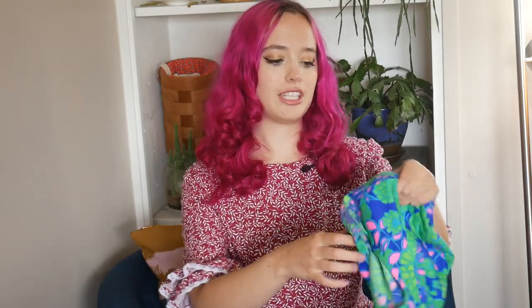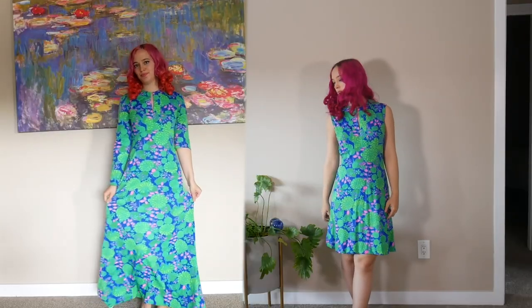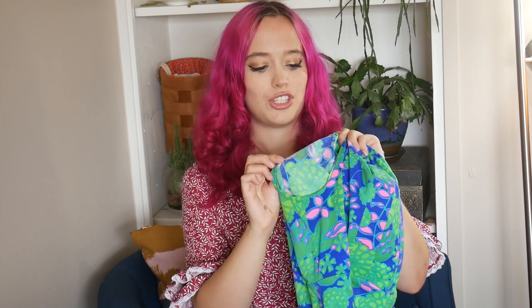First up, I have just a simple alteration. Some of you may remember this dress from a past haul, but it was a bummer when I bought it because I couldn't try it on, and I didn't realize its sleeves were mismatched. So I took off the sleeves — pretty lazy, I just sewed down the raw edge and ripped the sleeve off. I also hemmed it; it was maxi length and kind of horrifying, so it looks much better now as a cute little 60s sheath dress.